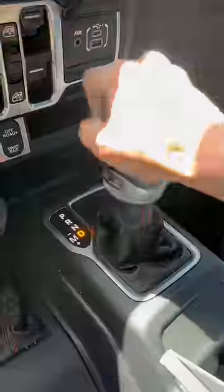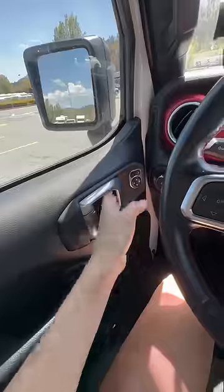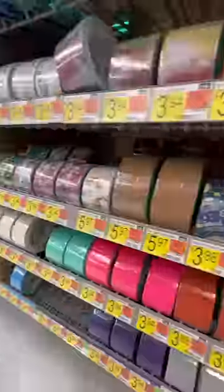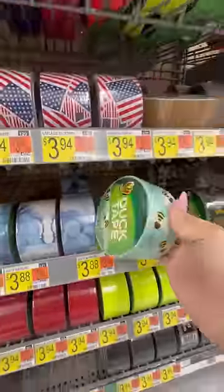Today I'm gonna show you how to defend yourself with just a piece of candy. First things first, drive to Walmart and get three things: you need to get two baby bottle pops and one roll of duct tape, the color of your choice. After you buy all your necessities, you want to quickly jump in your car and get to make the candy weapon right away.